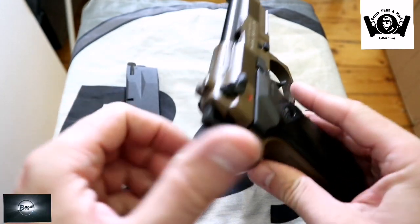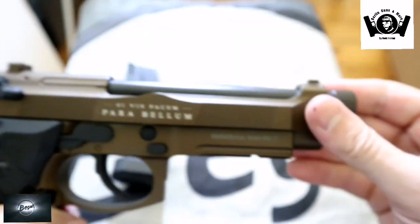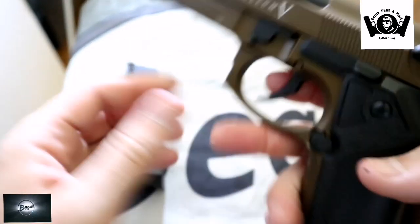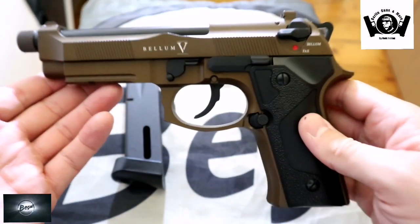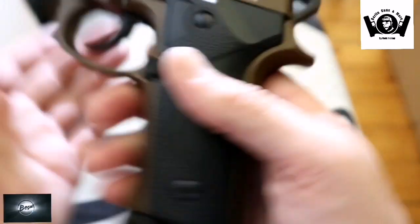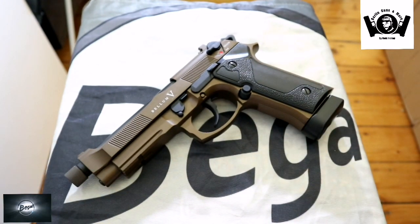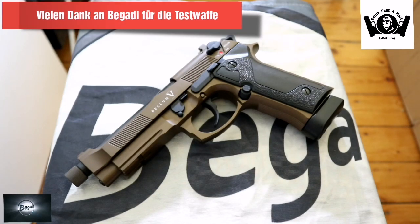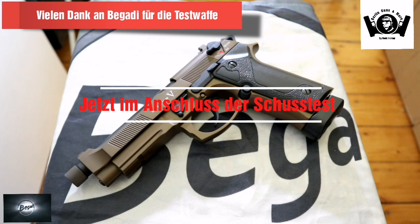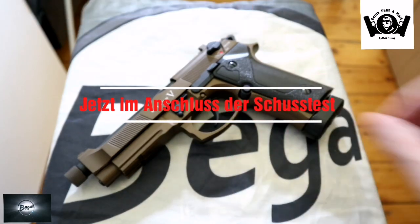Damit ist das eine sehr sehr schöne Waffe – von der Haptik auf jeden Fall und Optik. Wenn man hier wackelt, wackelt auch nichts wesentlich. Das Ding macht einen echt guten Eindruck für 179 Euro. Da macht ihr hier nichts Falsches. Jetzt müssen wir halt noch mal gucken wie sie so trifft im Schusstest mit CO2. Ich mache nur auf 7 Meter den Schusstest, weil ich nicht im Verein war. Ich gehe erst wieder im August. Und dann schieße ich die auch nochmal. Aber ein kleiner Mini-Schusstest folgt auf jeden Fall, und dann können wir uns anschauen wie die Trefferlage ist, wie laut sie ist und wie der Blowback dann richtig funktioniert.